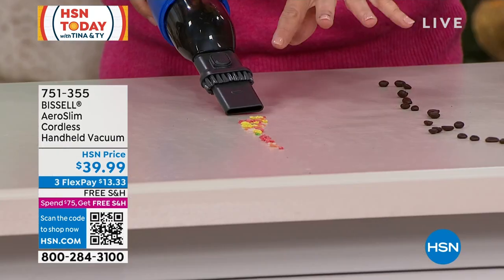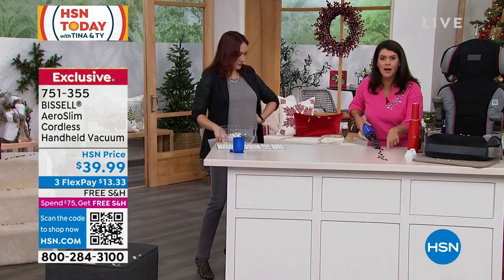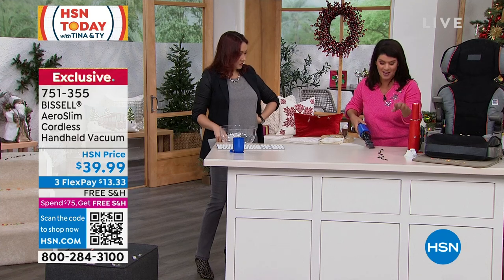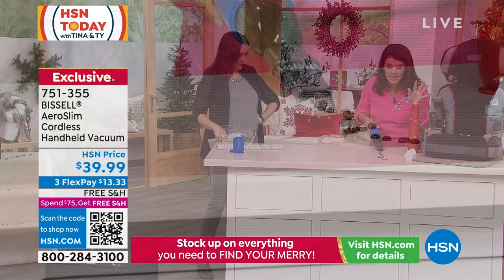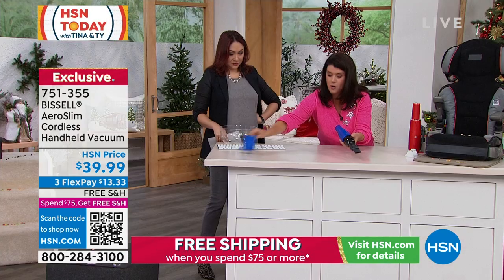If you have cereal right now, the kids are going to school — think of the high chair. We were talking about spilled coffee. Here we go. You're getting — don't even blink, guys. This is one pound, 12 minutes of suction power.